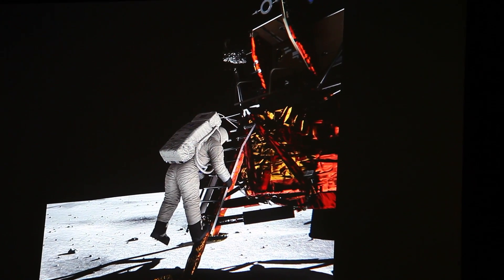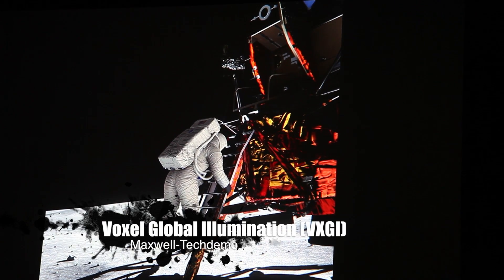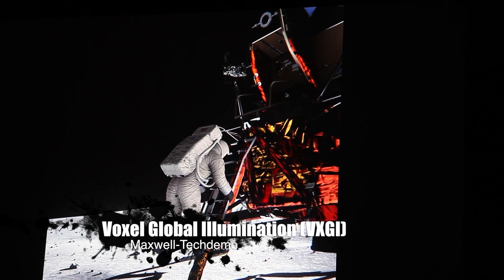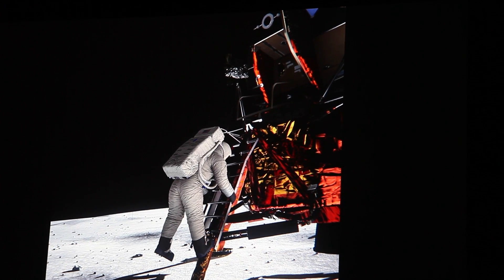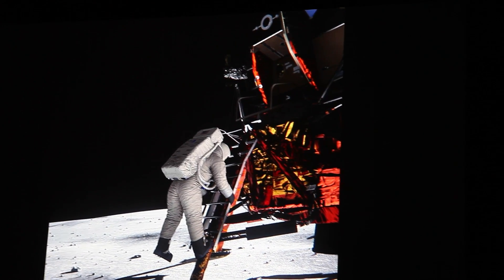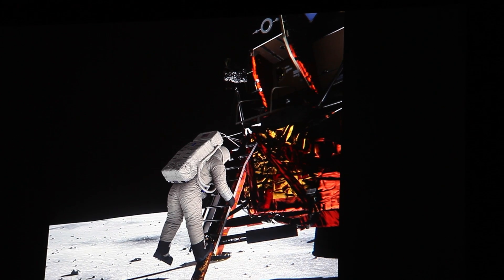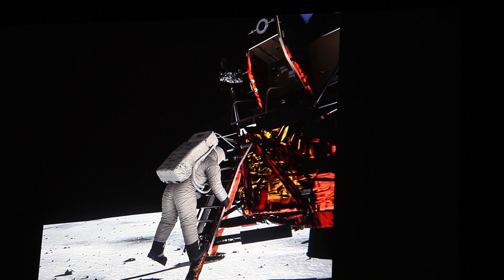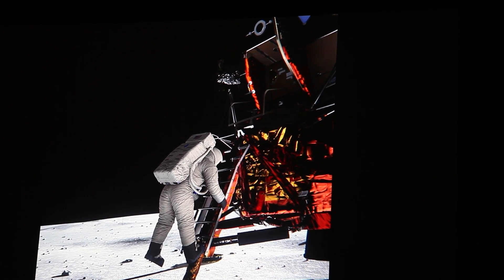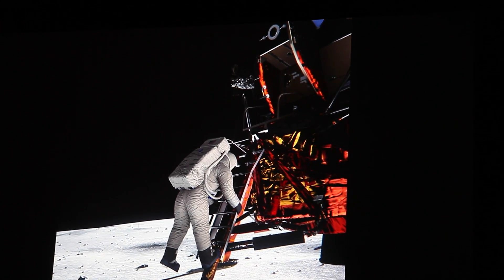A fully modeled, materially correct, physically based representation of the lunar module and Buzz Aldrin. When we started creating this, the first conspiracy theory that people tend to point to is the fact that you can see Buzz. The conspiracy theorists say that since the sun is on the far side of the lunar module, Buzz should be in the shadow of it, and therefore you shouldn't be able to see him — he should be in shadow.